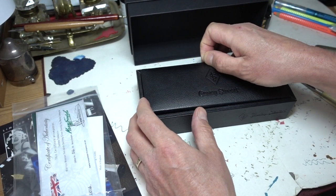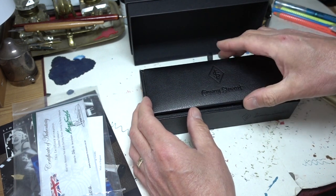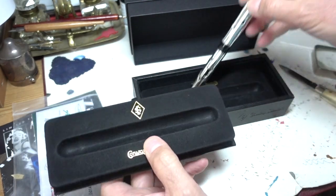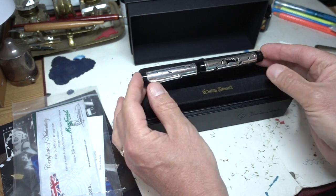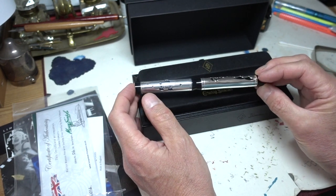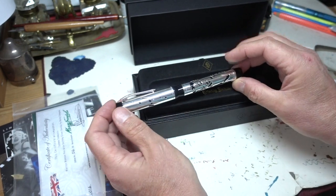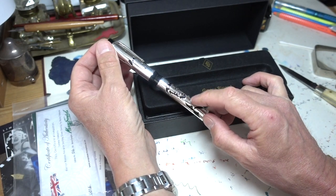Henry is an expert silversmith. What he does is he recreates pens in the types of style from the 1920s and 30s. So here we have a really fabulous pen with musical bars and Marilyn Monroe's own face carved out of the silver there.